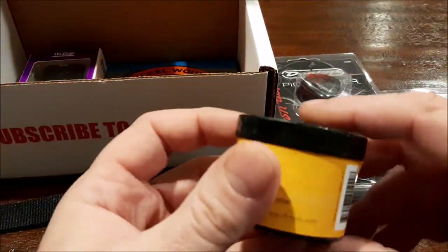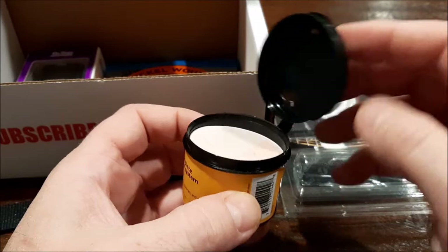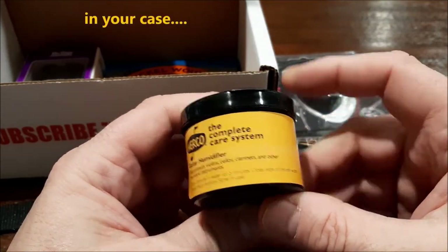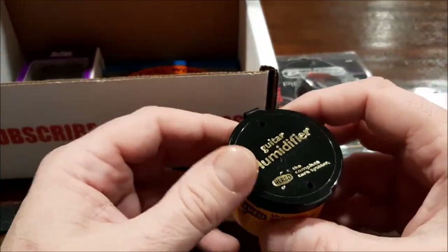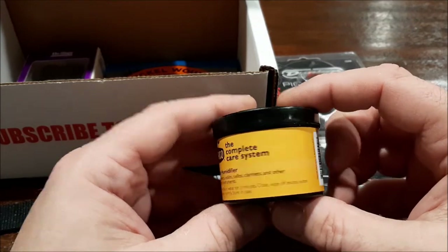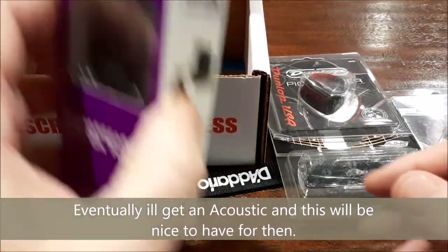This is a cool little item — it's a humidifier pack. You soak it in water for five minutes, then close it up and put it in your case. It tells you what you can put it in. I live up in New Hampshire, so I keep my Charvels in cases in the winter because they get such fret sprout. Not sure if this would work or not, but I'm gonna give it a try.